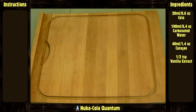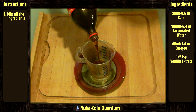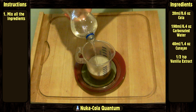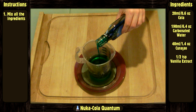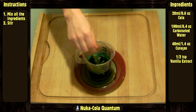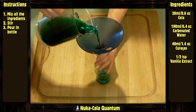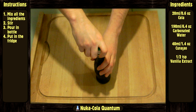Now let's do it! The instructions are fairly easy — mix all the ingredients in order, stir it, then pour it into the bottle with the help of the funnel. Close the bottle and let it chill in the fridge until serving.